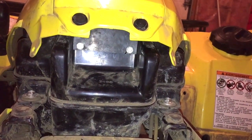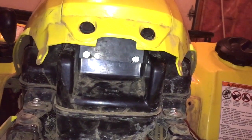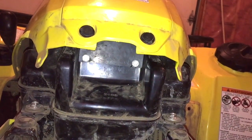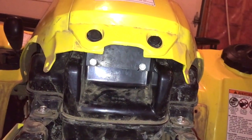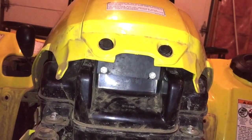Here's the plate I had to make to cover up the old air intake. I siliconed around it, just zipped a couple self-tapping screws in there — not too shabby. Looks pretty good. Should be all sealed up.